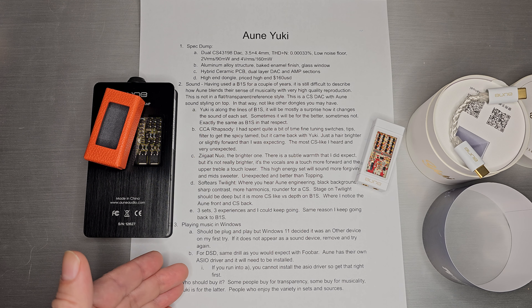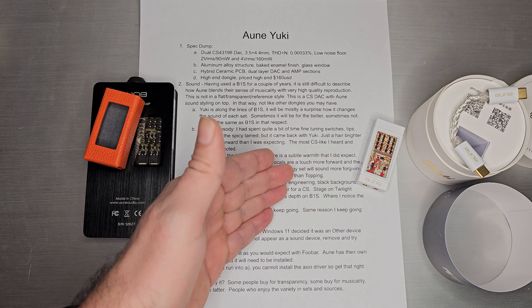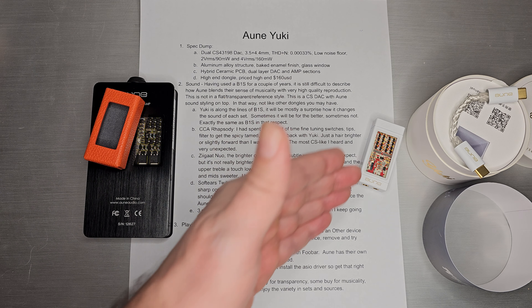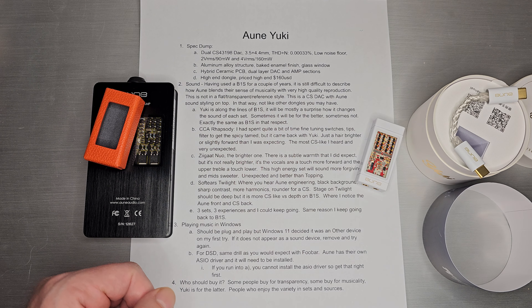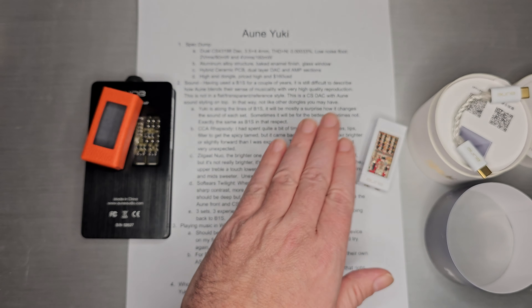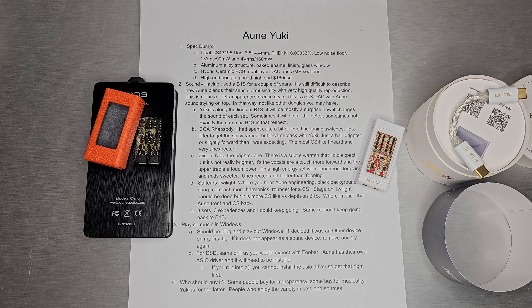So who should buy this one? Some people buy dongles and DAC amps for transparency, some for musicality — this one is definitely in the latter category. Some people enjoy variety in sets and sources, and that is exactly what Yuki does for you. Thank you for tuning in, and I'll see you next time.